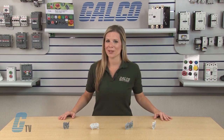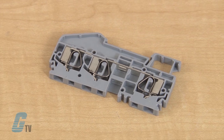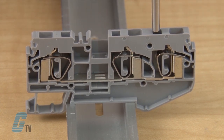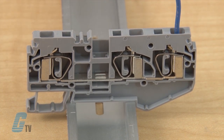The spring clamp terminals are gaining in popularity and offer excellent protection for high vibration environments and allow for quicker installation than the traditional screw clamps. The clamp can typically be opened using a screwdriver or in some cases by a lever. The wire can be inserted into the connection and then the clamp can be released to quickly close the connection.